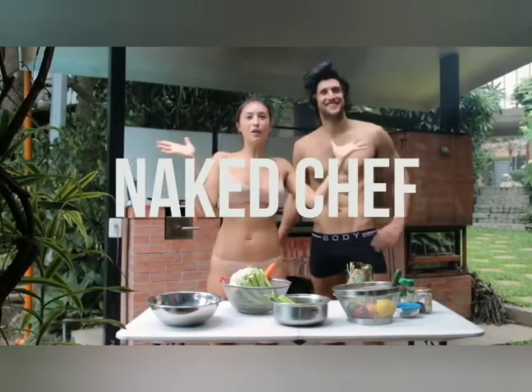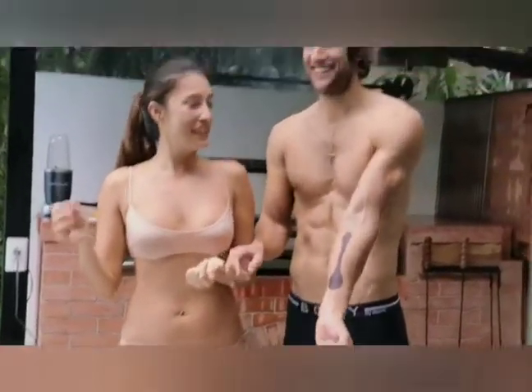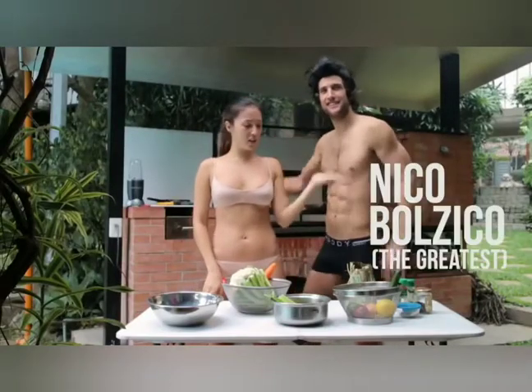Hey guys, welcome to Naked Chefs where we cook naked for no god damn reason. I got a spoon. And I have my assistant chef here, Mr. Nico Balzigo the Greatest.